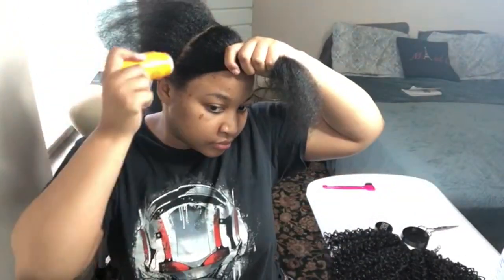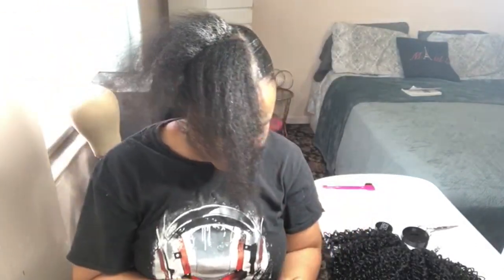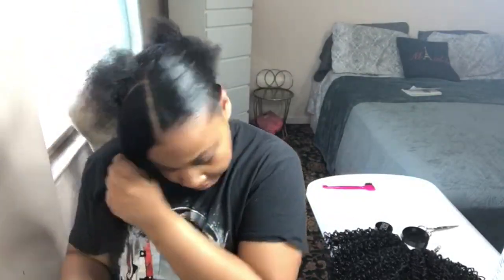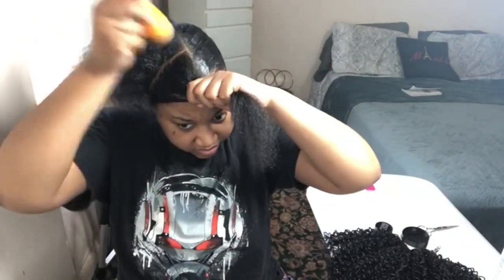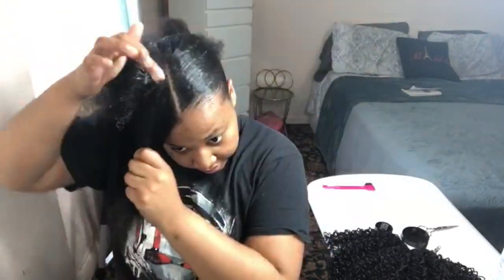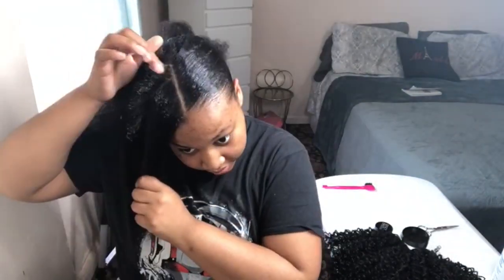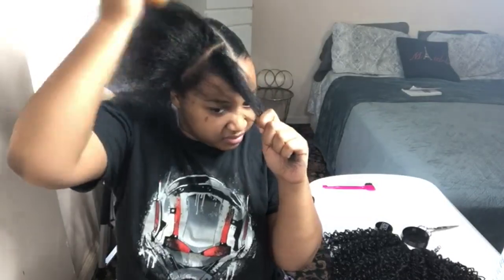Whatever I did on the right side I did to the left, and on the left side I did to the right. So I'm doing the same process: sectioning, applying the pomade, applying the edge booster, and then doing another section. And then when I'm done with everything, I'm simply brushing it down — very simple.